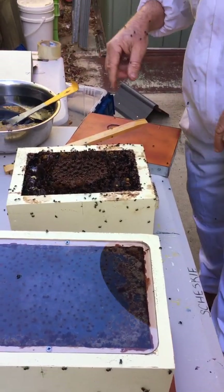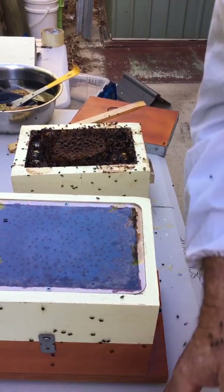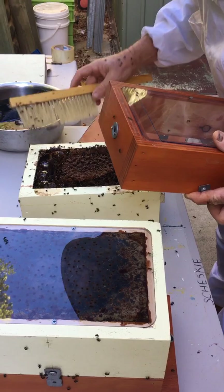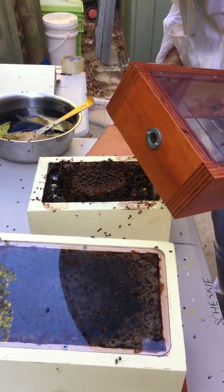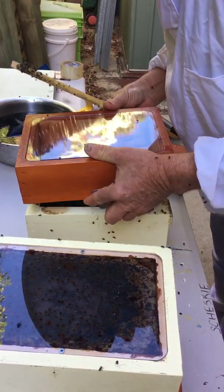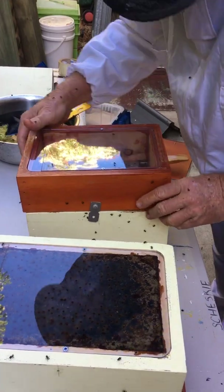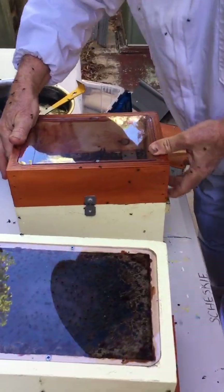Just a bit of propolis and a bit of their resin. Back of the breather — at the back. Come on, everyone off. A few got squashed there though — I'm not happy about that.